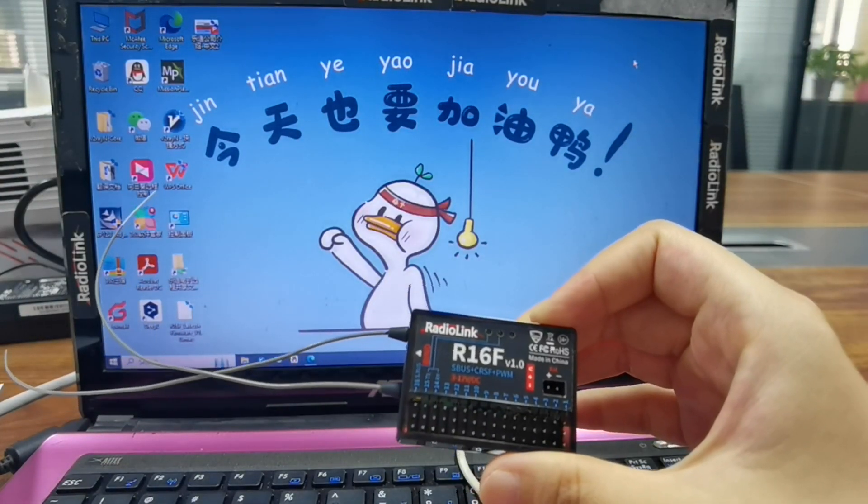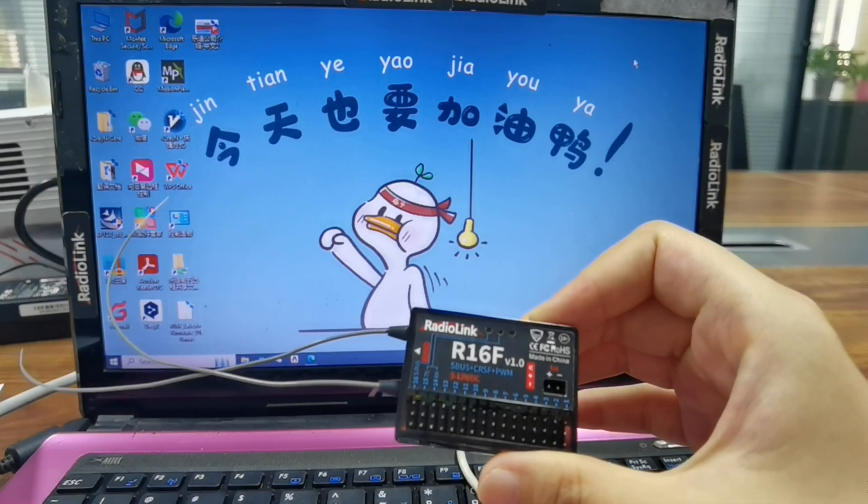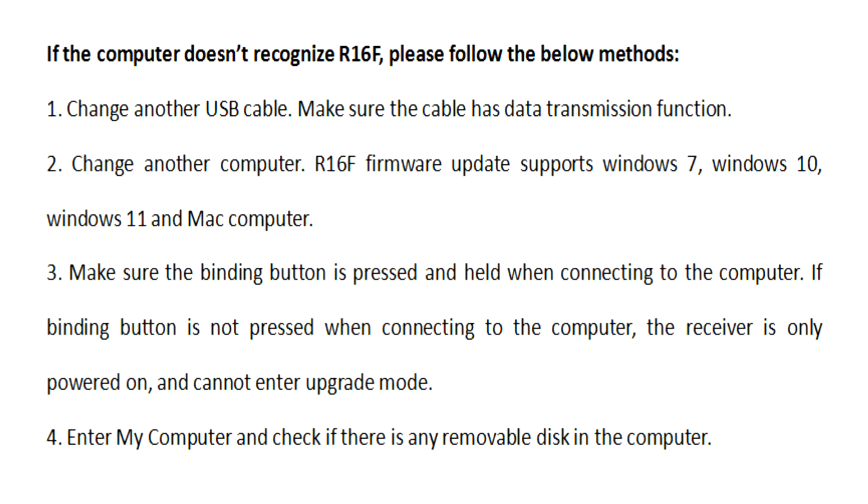Please note: if no disk appears when you connect the R16F to the computer, you can follow the below methods to solve it. First, change to another USB cable, and make sure the cable has a data transmission function.